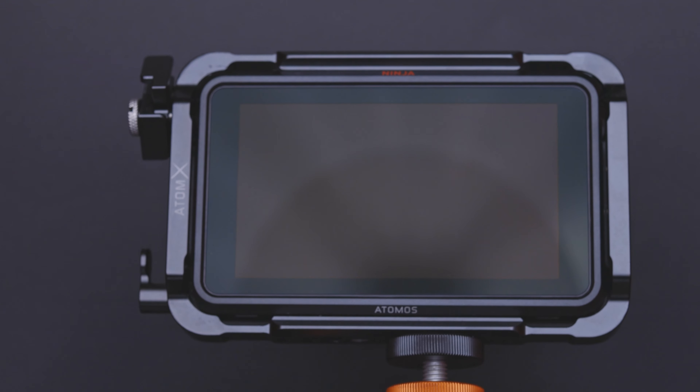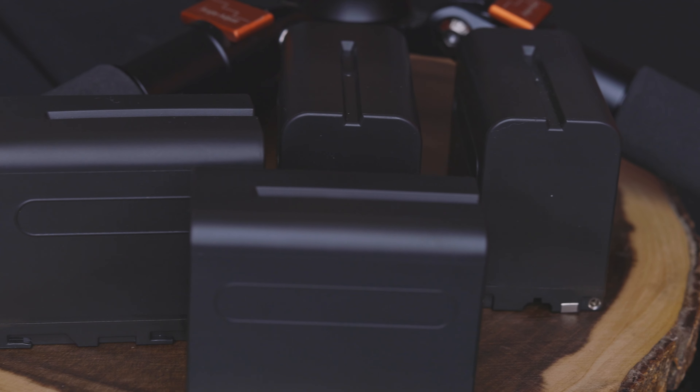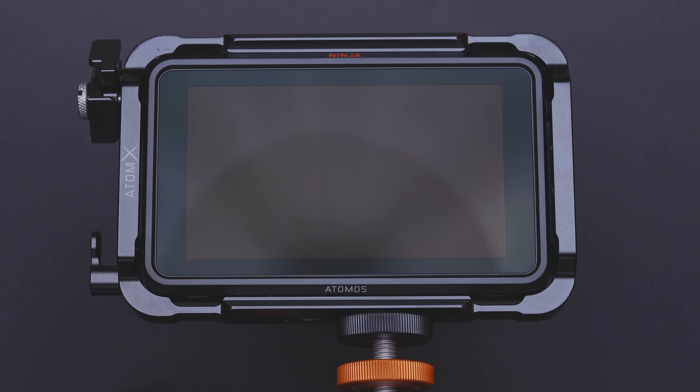When I use the Ninja V, I record 10-bit externally to an SSD using a big battery, and I'm able to capture some dope images. The main reason I love this external recorder is that I can record in DNxHR/DNxQX, which changes the format and makes it easier on my computer for editing and color grading.